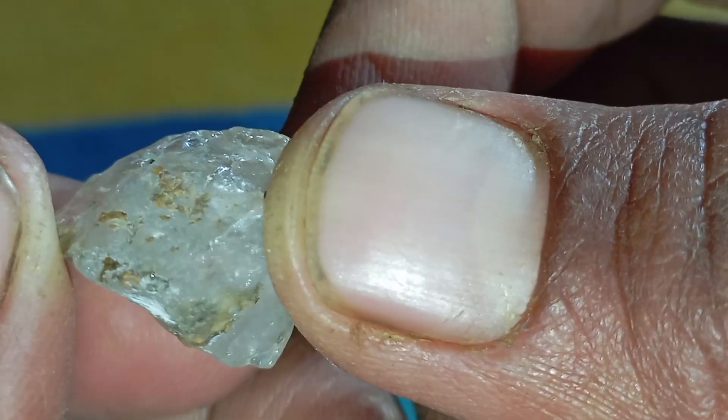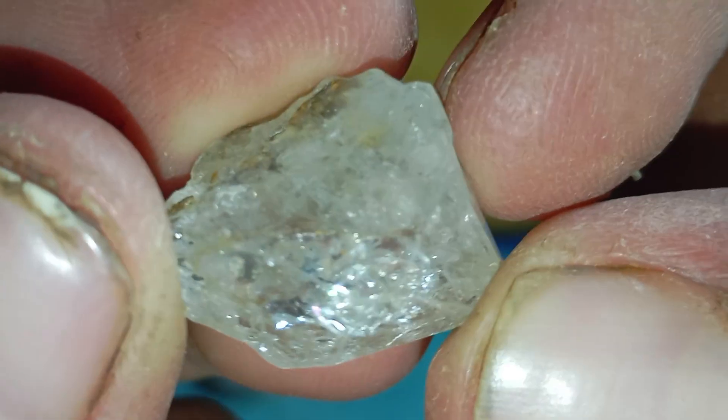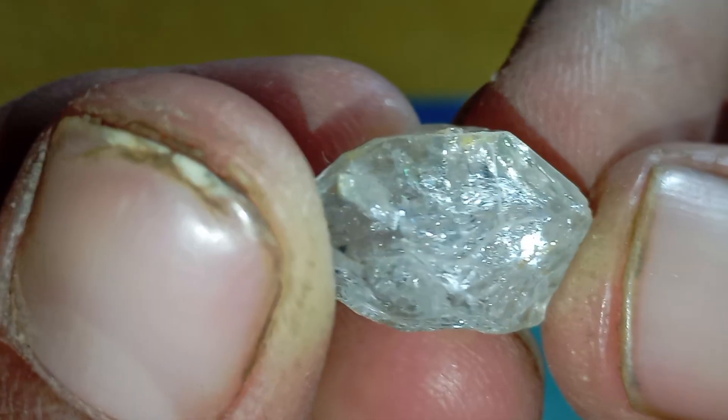Each test is easy, safe, and perfect for beginners. If you have a stone that you suspect might be a diamond, this article and video will help you know for sure.